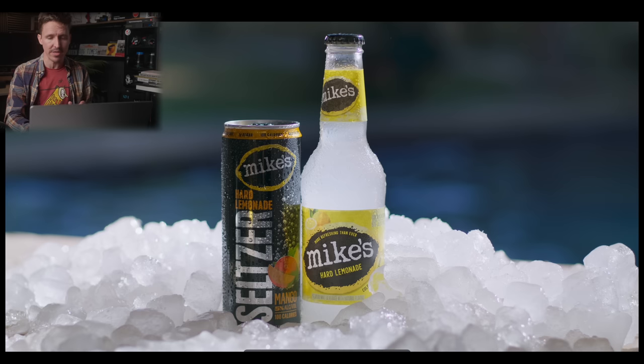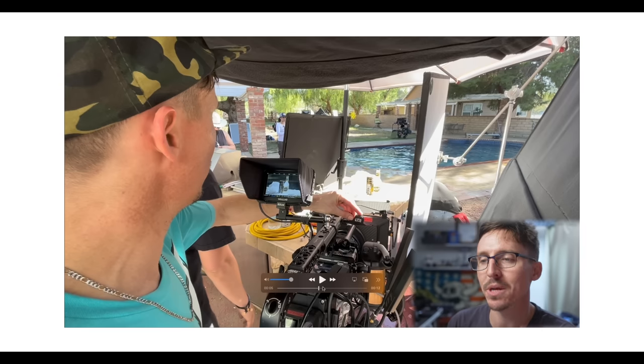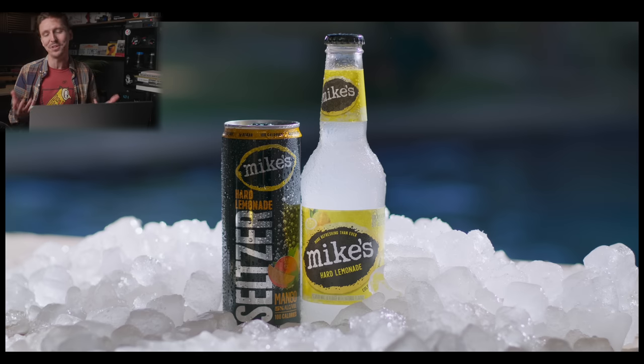I want to make this video all about this shot. My first note when I was doing the post-mortem on the Patreon was, looking back on this now, we should have just filled this out a little bit. Like, why do we only have one bottle and one can?